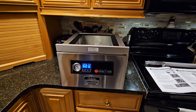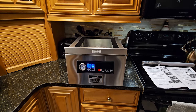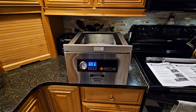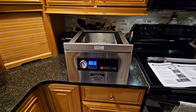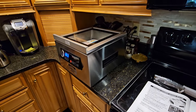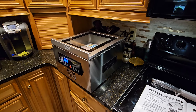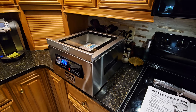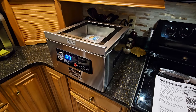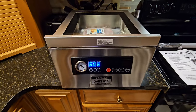Hello, it's January of 2024. I just got this today — it's a Cabela's commercial grade chamber vacuum sealer. I haven't seen any other YouTube videos on this, so I thought I'd put together a little demonstration of the unit. I don't know who makes it, and it looks like Cabela's may have had other versions historically, so I just wanted to put this one out there so people can see it.